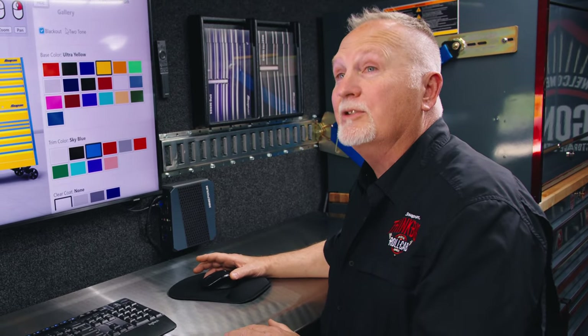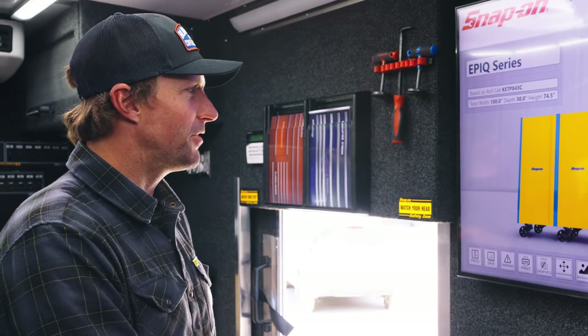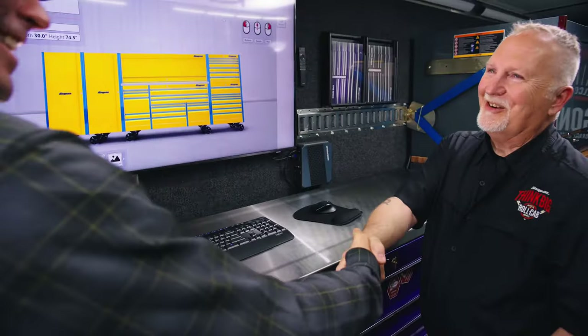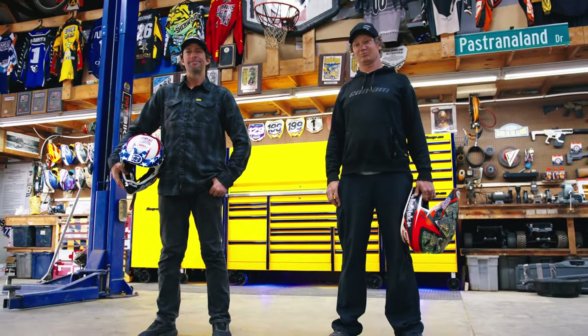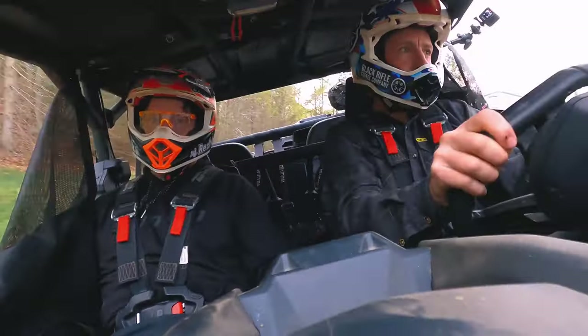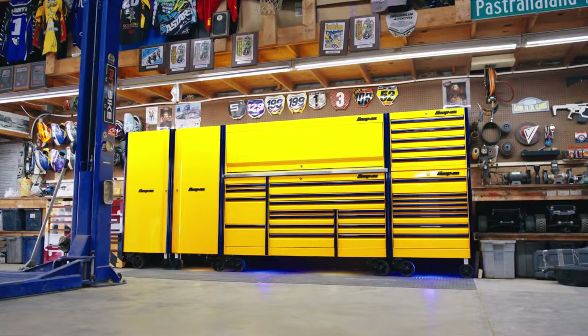As soon as I know an ETA, Travis, I'll let you know. First dirt bike at four, first national championship at eight, X Games gold medal at 15, and now a Snap-on all-American-made Epic box. I feel like I finally made it. Congratulations. Thank you, sir. I'm going to clear some room. Thank you.